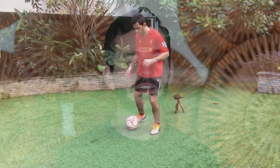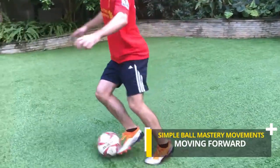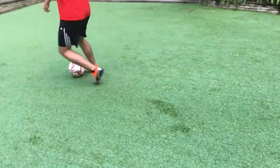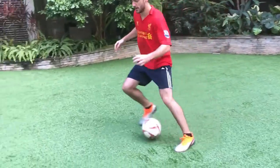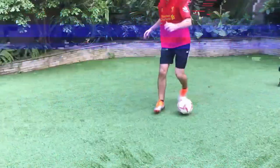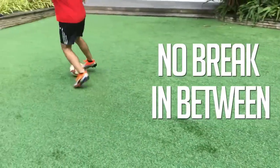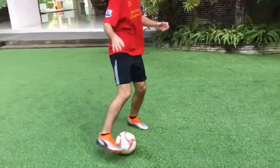Now we move on to number two. Number two is quick feet drills again with the ball. I find these ones very helpful because ball mastery is great for getting a feel for the ball and getting those repetitions in, but I like doing movement with the ball kind of moving forward or backwards. You can do in and outs and different kinds of drills that will help you with this. You can do this with cones or without cones — with cones it takes more precision, so that will work on your control.